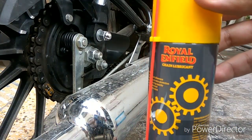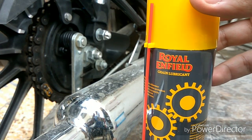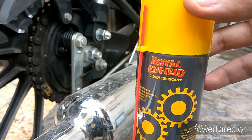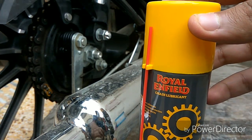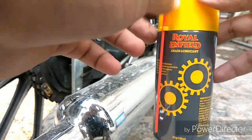Today I'll be using a product to clean the chain. The product is Royal Enfield chain lubricant and this cost me around 200 rupees. You can also buy it from the local market or from the Royal Enfield agency itself.